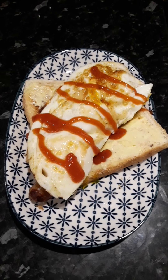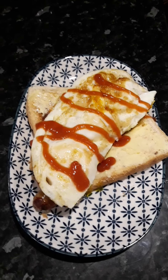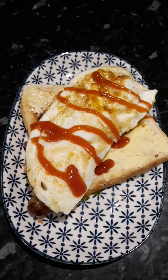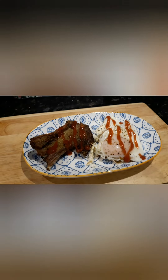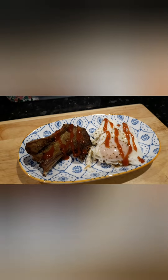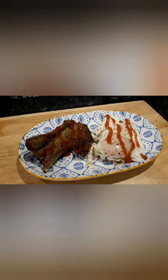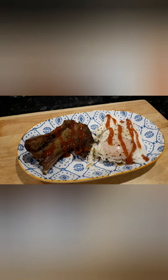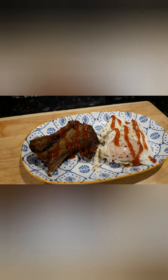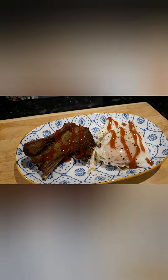Well, here we are Wednesday and we're having breakfast for dinner. It's just egg, sausage and toast — very simple. It's been a very busy day and I'm tired tonight so it's nothing real elaborate, just a chop and a couple of eggs. I may have a few slices of watermelon later on for sweets. I'll catch you tomorrow, bye.